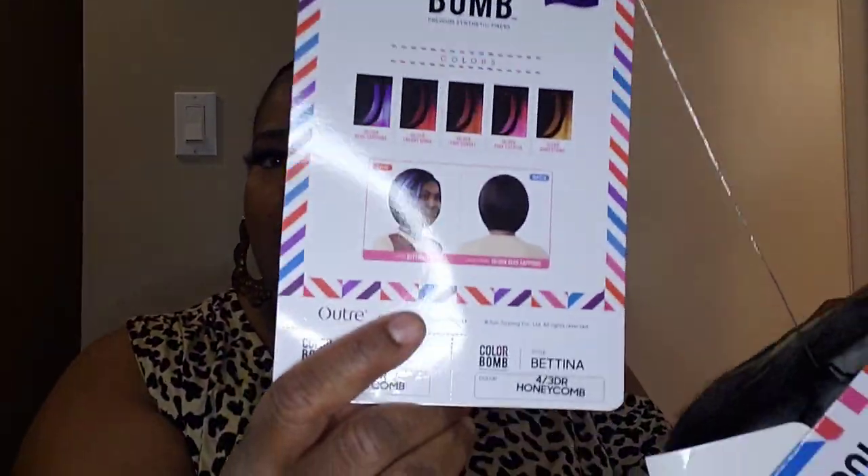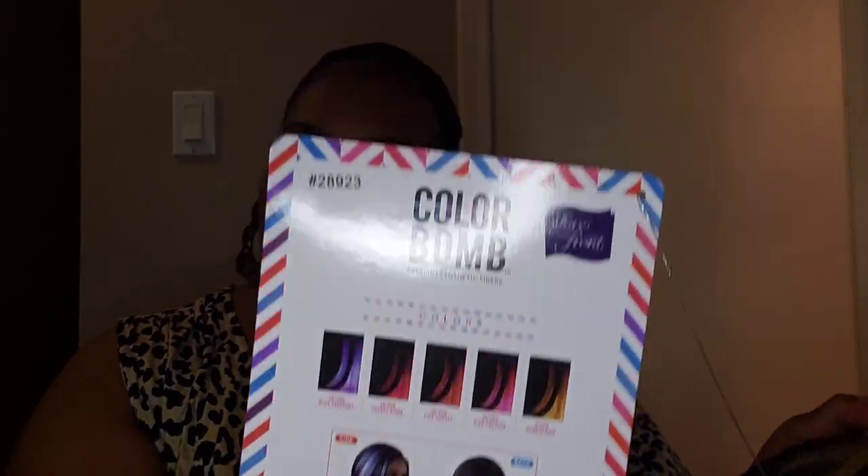Hello everyone, this is Sheba from Sheba and the Big Guy, and today I'm coming to you with a wig review on this wig right here. I got the Honeycomb one — the Honeycomb is like a blonde color, and it is shorter than what I'm used to. It looks like it'll be shorter and coarser texture. Let's see about this wig.